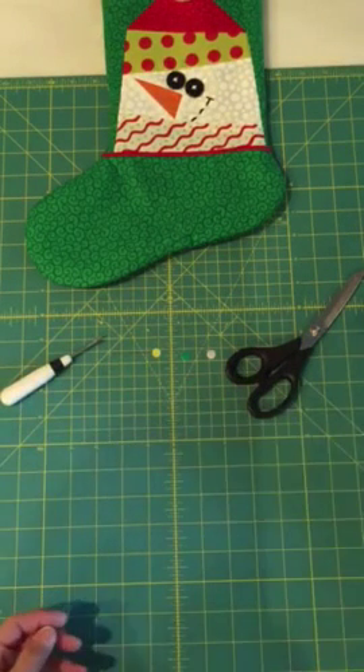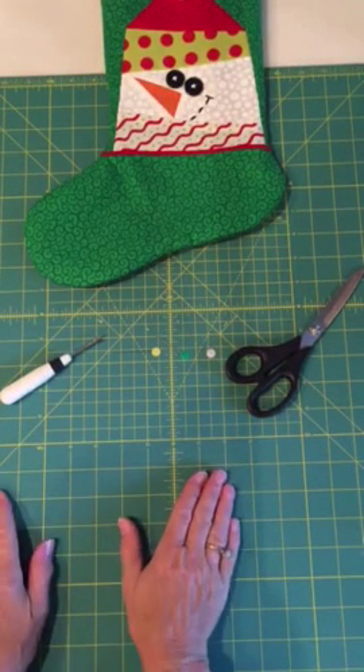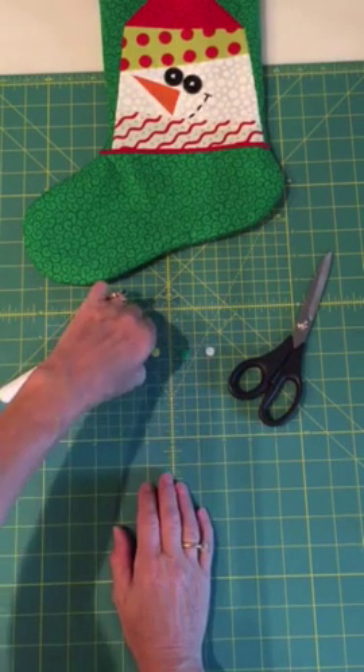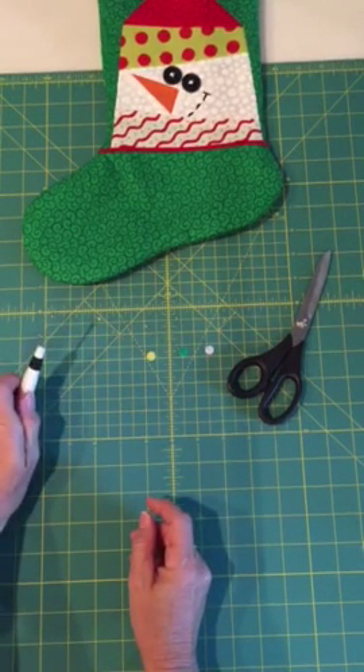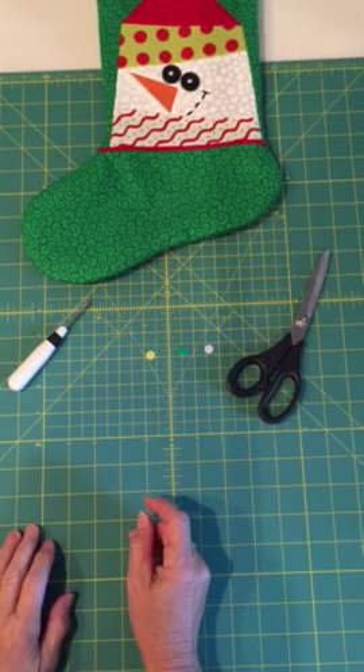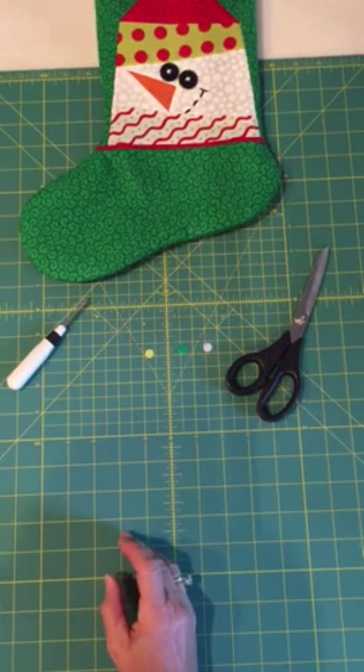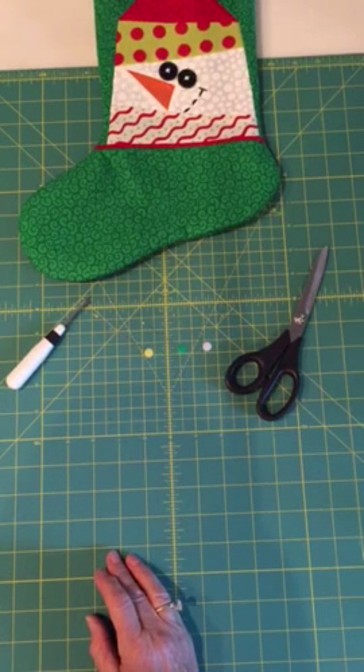It's really quite easy. All you need are these simple tools: a nice sharp scissors, some flat head pins, a seam ripper, and a sewing machine. It's also good to have an iron handy, and really that's all you need to get started.